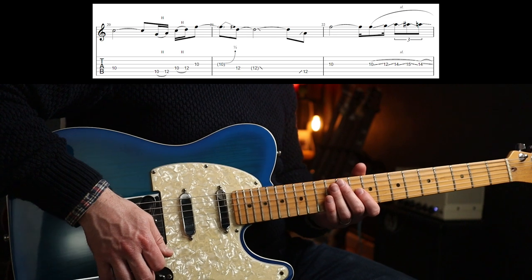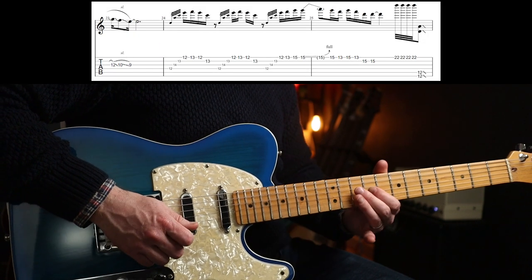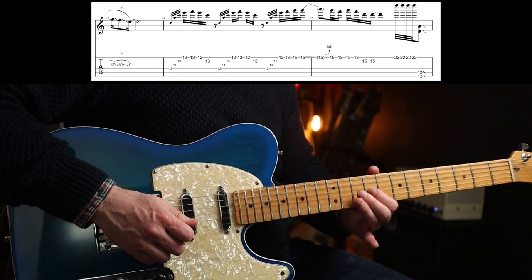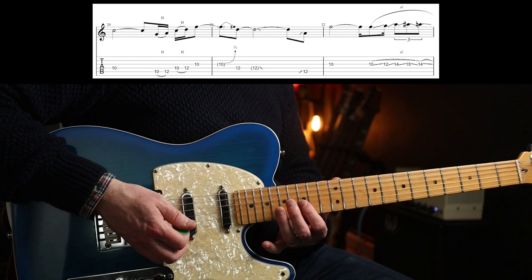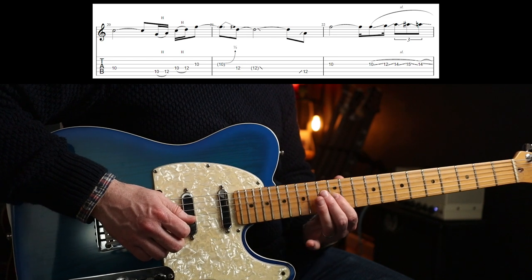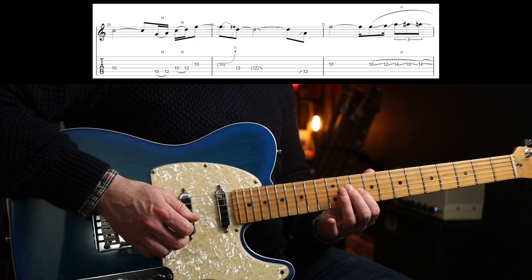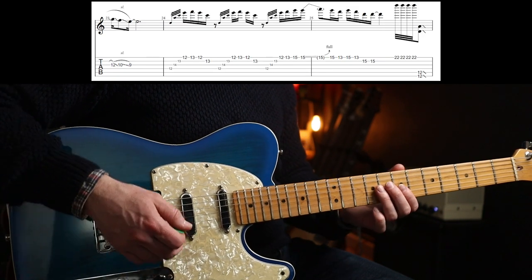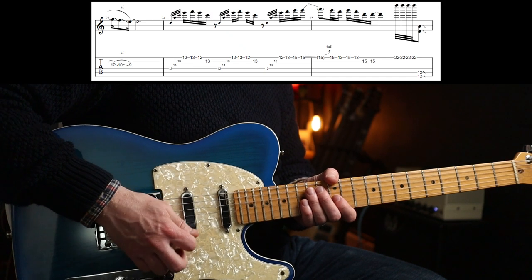This next bit is just a series of slides, all on the G string. You're going to slide 10 to 12, then 14-15-14 which is a triplet, then 12-10-9. If you find it's dying a bit, just pick rather than slide. Then you've got these rakes - you don't need to really fret anything there, you could just palm mute them, and just make sure that the 12th fret on the E sounds out. The rakes are just before the beat.